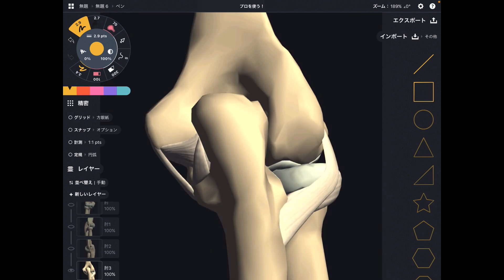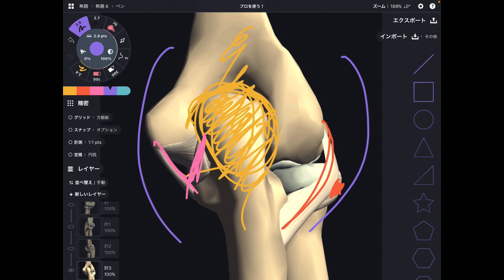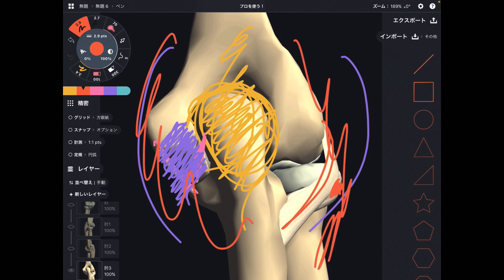Now you are looking at the elbow from posterior. This is the humerus, and this is the olecranon process — it fits into the humerus, forming the humeral-ulnar joint where flexion and extension happen. You can see the lateral collateral ligament and the MCL. Unlike the knee joint, the elbow joint doesn't have as strong ligaments because we don't have to bear body weight. But throwing sports create a lot of stress here, so treatment of the elbow and the muscles around it is very important.